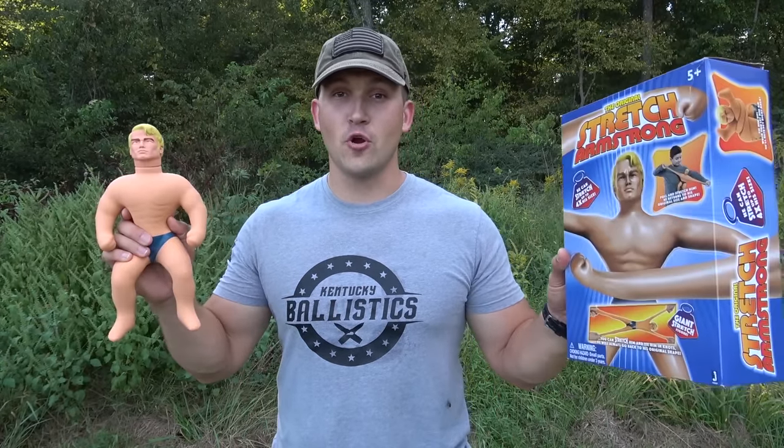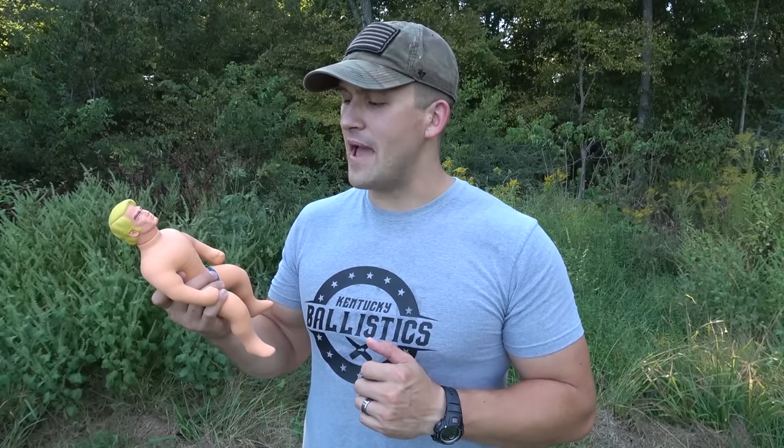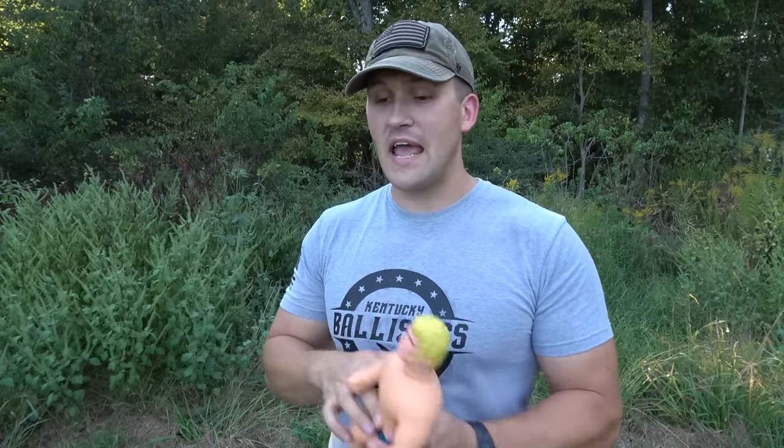About a year ago we shot a Stretch Armstrong with a .500 Smith & Wesson Magnum. Turns out Mr. Stretch Armstrong here is pretty tough — he's kind of bulletproof. He stopped several pistols, but he did not stop the .500 Smith & Wesson Magnum. Well, I want to do this test again, but I want to hit him with something much bigger — a .50 cal, a .50 BMG. But if he's not going to stop a .500 Magnum, he's definitely not going to stop a .50 BMG. So today we have five Stretch Armstrongs.